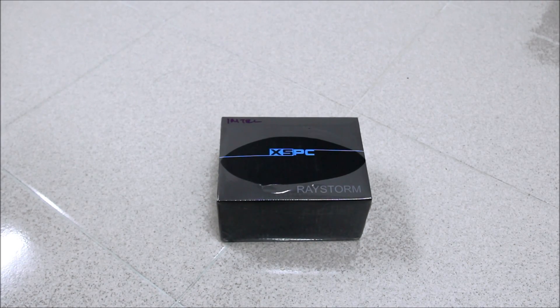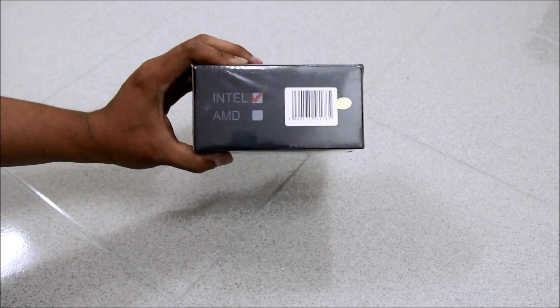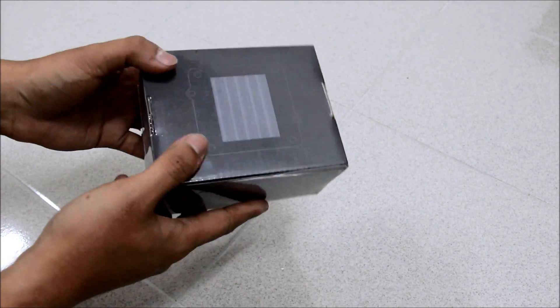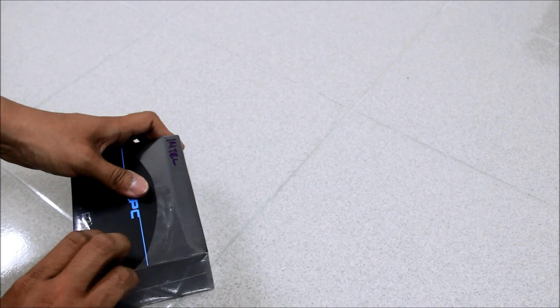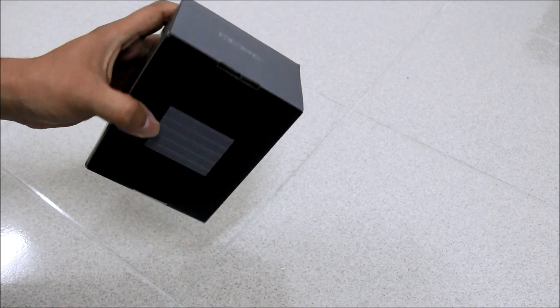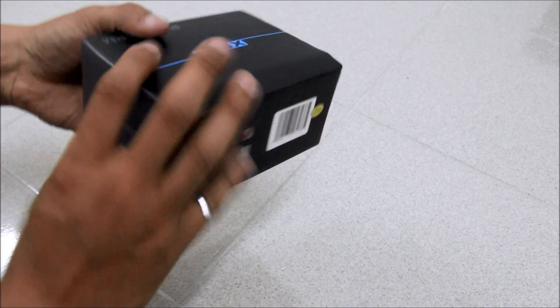Hello guys, today I'm going to do a quick unboxing video of a new CPU water block from SSPC. That is the RayStorm, and this one is for Intel — they also have one for AMD. Here is the outside of the box, and let's open it — nice black and blue box.